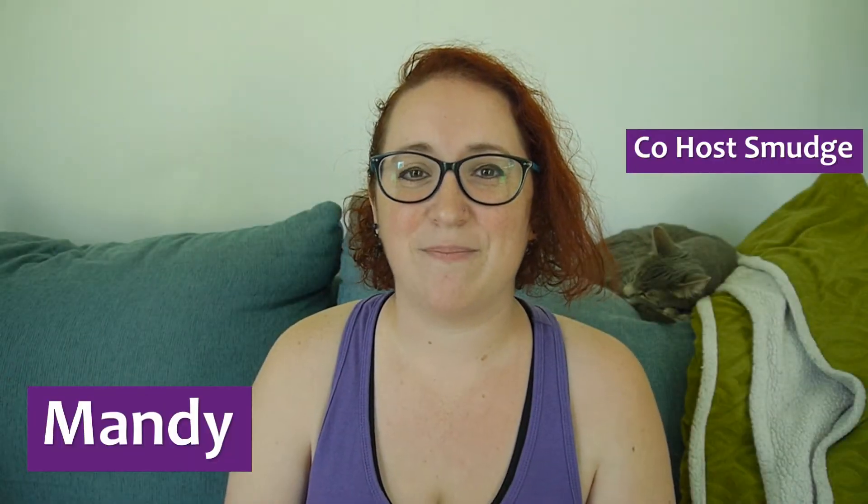Hi, I am Mandy of Mad Cow Mandy Designs. It is June 27th, 2022, and I have a very special unboxing for y'all today. You know that I love sock yarn and I love knitting socks, so every month I order the Southern Skeins Sock Box.